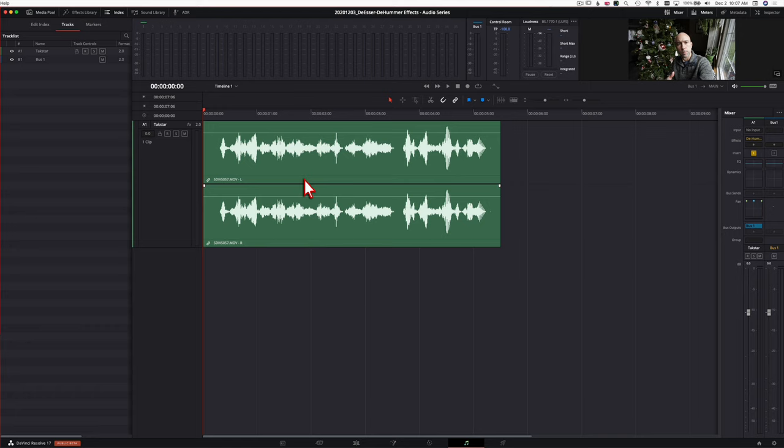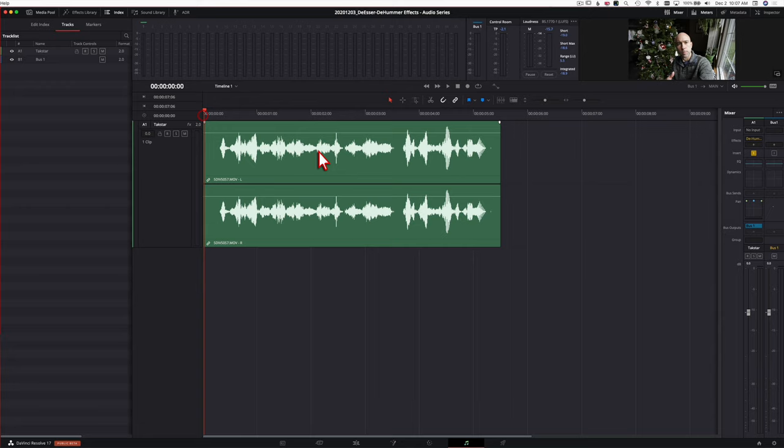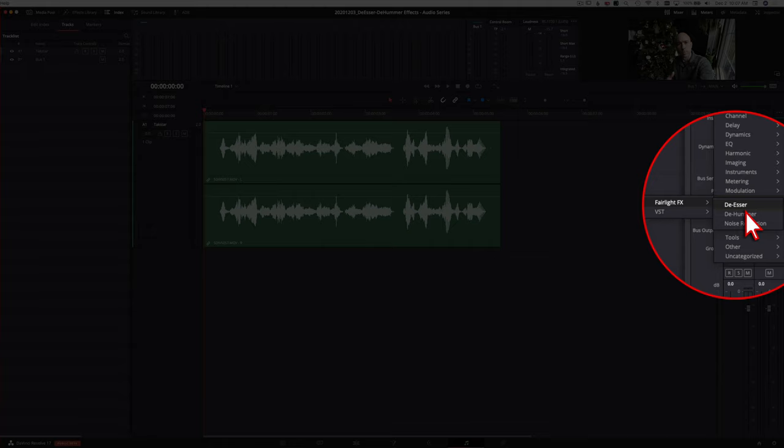Now let's move on to the De-esser. I use this on pretty much every audio track that has me speaking on it, because there's always some harsh S sounds. You can take a little bit out with EQ, but a lot of times I'll throw the De-esser on just to bring those harsh S sounds down a bit. The clip I have here in DaVinci Resolve has harsh S's in it. Let's listen before we apply the De-esser, then we'll add it. I'm going to remove the D-Hummer and click the plus, go to Noise Reduction > Fairlight FX > De-esser.